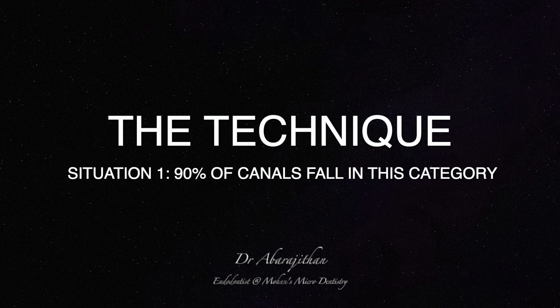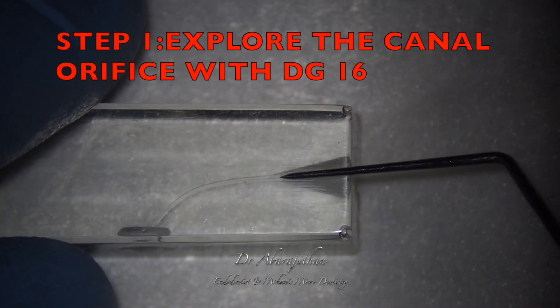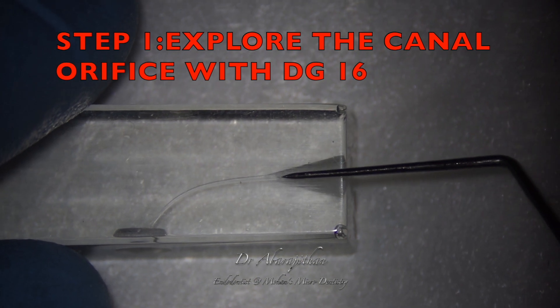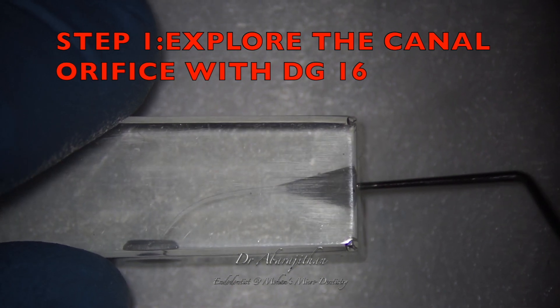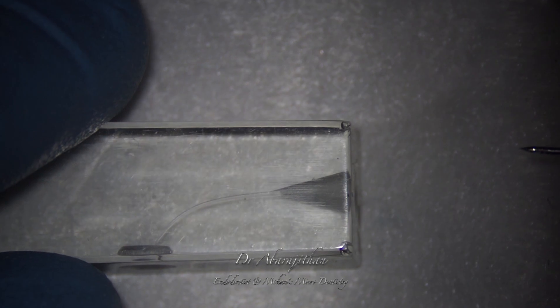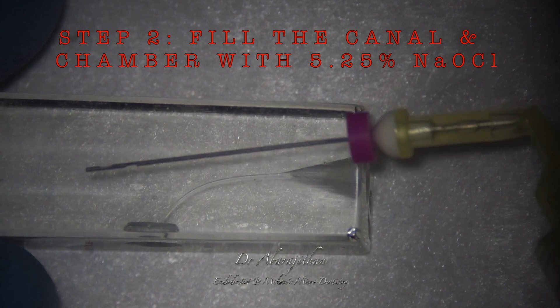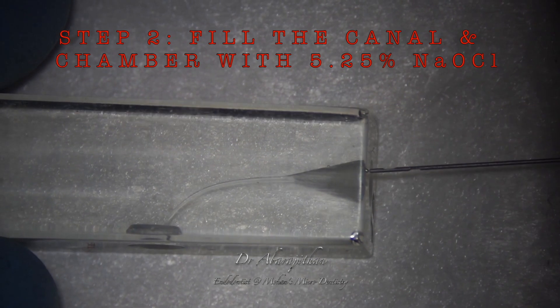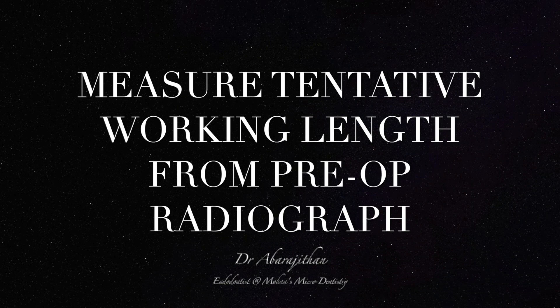Situation number 1, which is what we will face in day-to-day practice. We will explore the canal orifice with the sharp DG16 rather than locating the canal orifice with the hand file. Once confirming the canal orifice with the DG16, we will place a few drops of 5.25% sodium hypochlorite in the canal passively, making sure the pulp chamber is also loaded with hypochlorite.